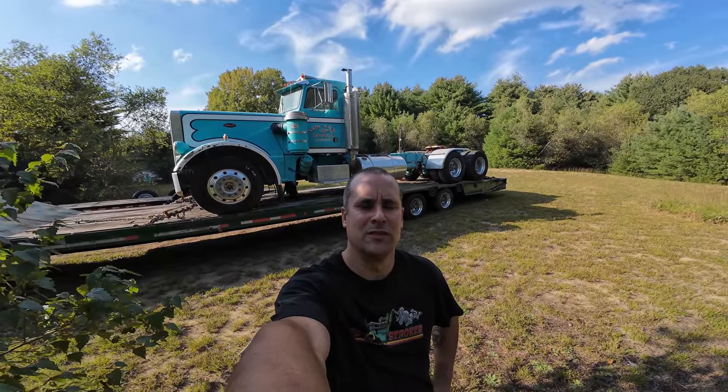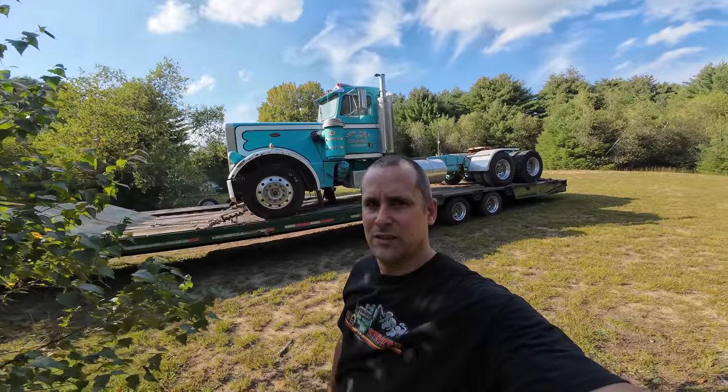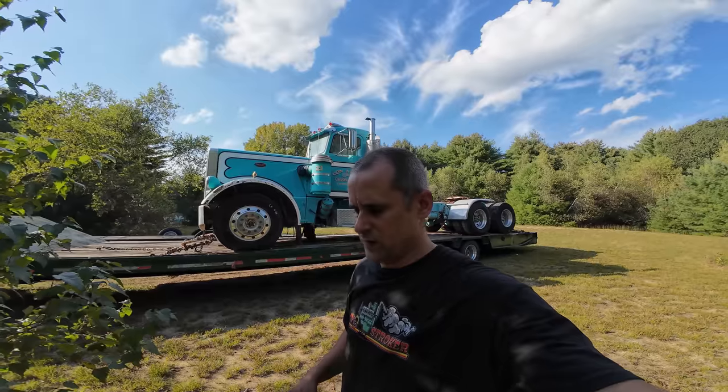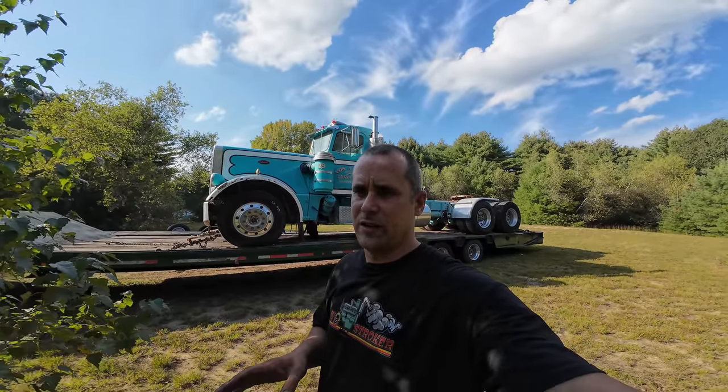Welcome back to the Old Two-Stroker YouTube channel. Today's episode: did I buy my dream truck again? People who've been with me for a long time on this channel can go back in time and see the yellow and white Peterbilt I used to have. That was my favorite truck I ever owned, and I've regretted selling it ever since I let it go.